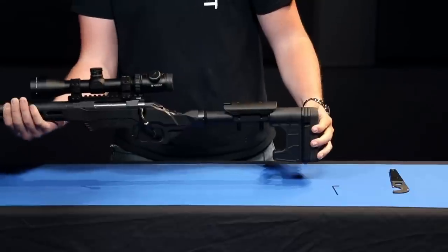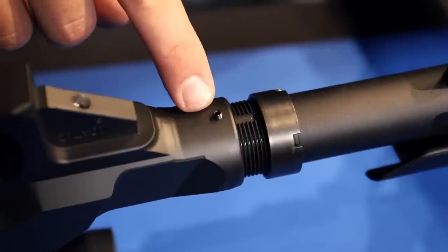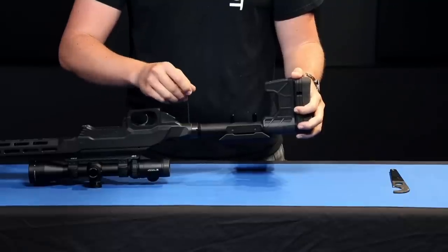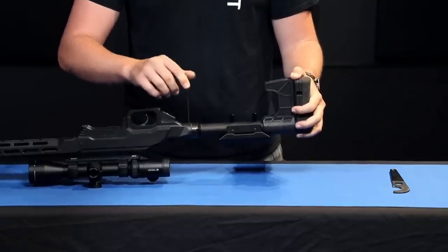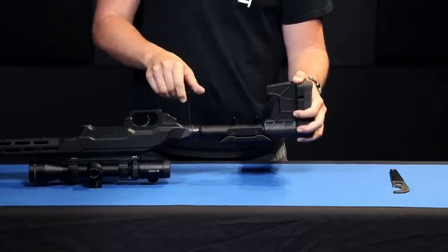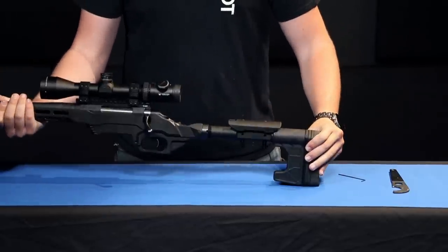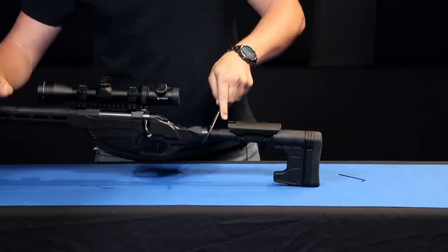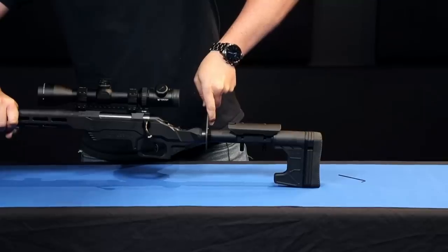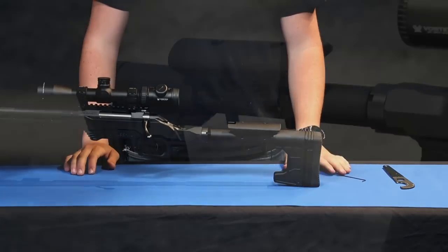Flip the whole thing over and lock down the set screw, which is now in line with the interruption in the threads on the bottom. With that locked in place, take your castle nut wrench and tighten up the castle nut so that everything is locked into place. With that all done, reinstall your grip and you're ready to shoot.